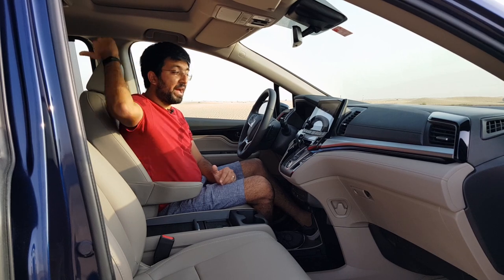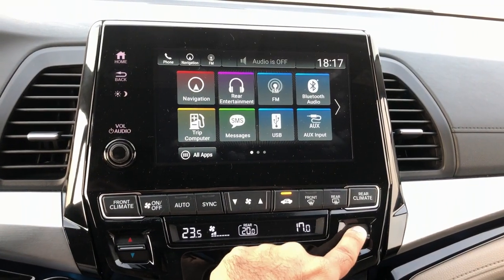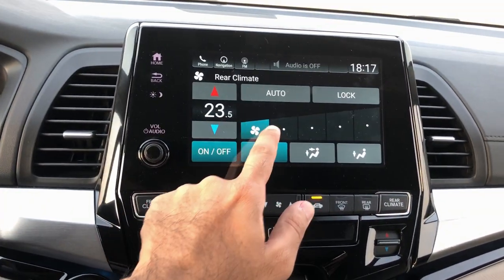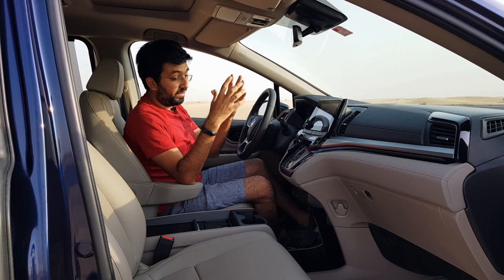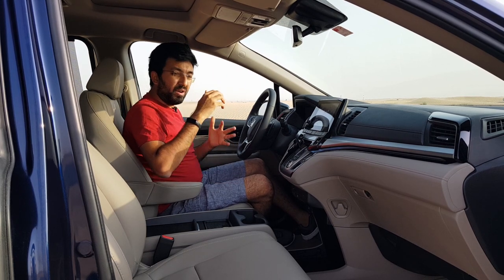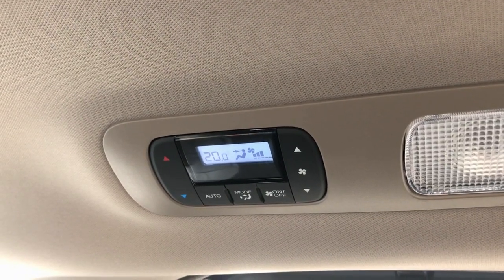The air conditioning controls are straightforward buttons, well laid out. There's rear climate control you can manage through the infotainment screen, as well as the front climate. You can use either the screen or the physical buttons during the drive. It's a tri-zone climate control system — the driver, passenger, and rear passengers each have a separate air conditioning system, controlled via controls mounted on the right side.